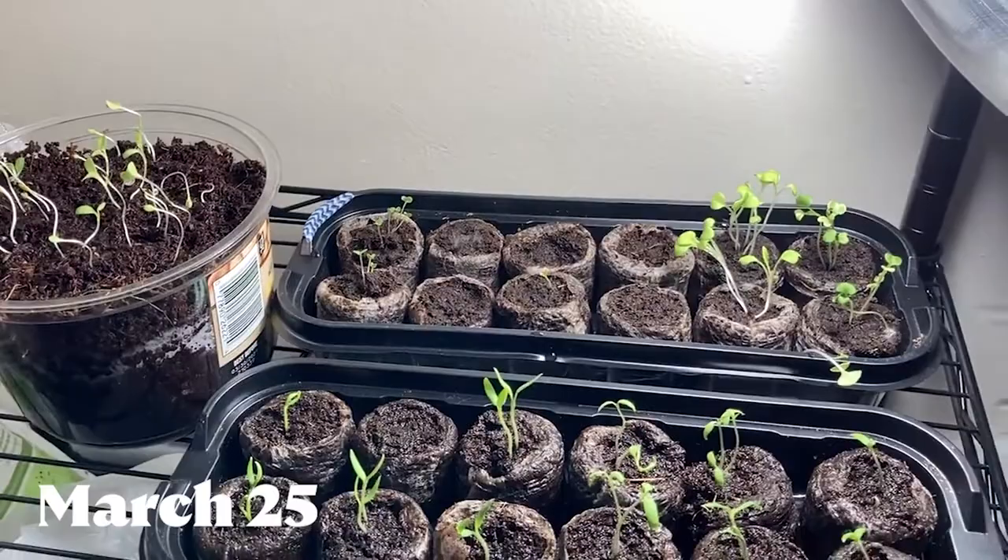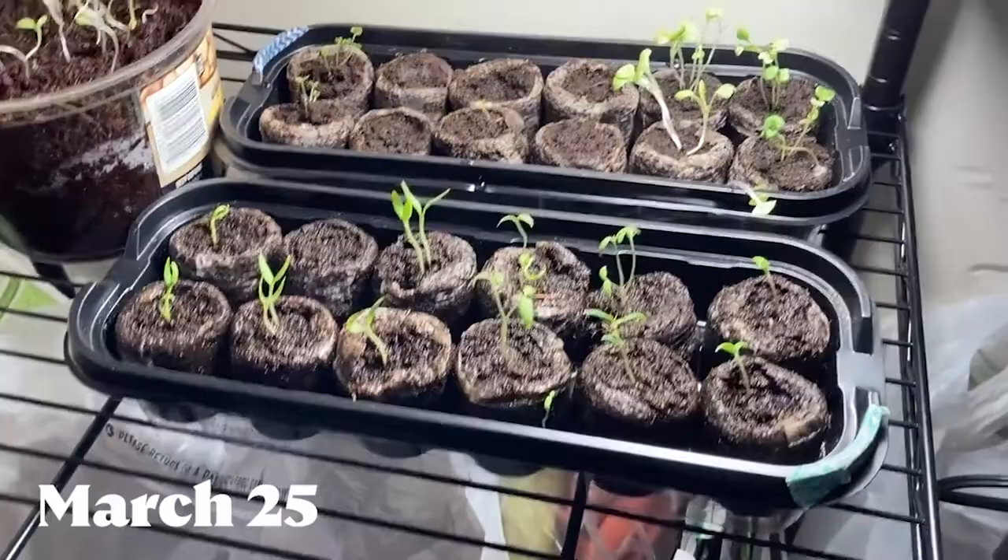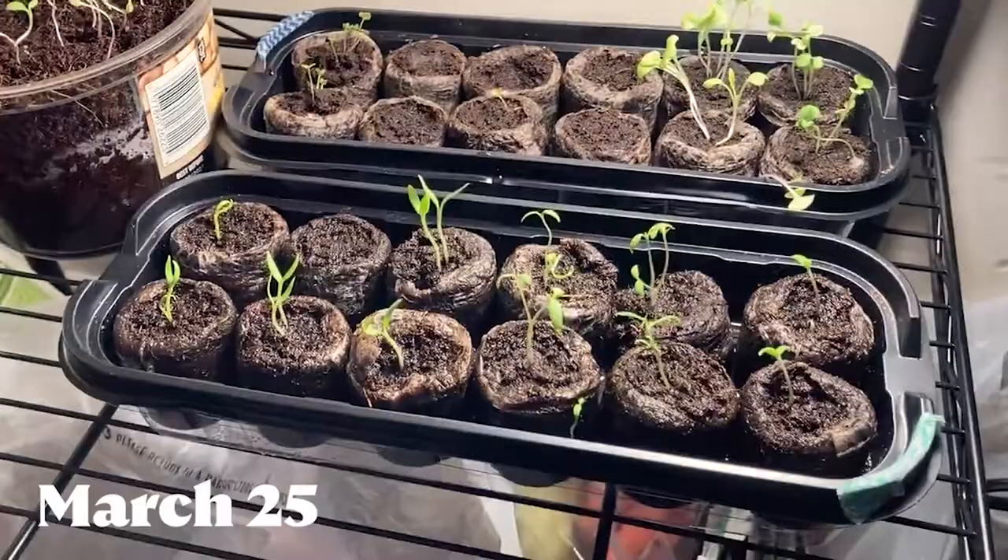Here you can see my original round of seedlings with two weeks of growth. Some of them didn't germinate — spoiler alert, some of them never germinated. After most of them germinated I noticed they were looking a little bit leggy. I was taking them outside to get sunlight when it was warm enough, but on cold or rainy days I didn't bring them out, and I think they just needed a lot more intensity — the heat mat and grow lights really mimic the soil temperature and sunlight intensity. So I decided to invest in some grow lights.